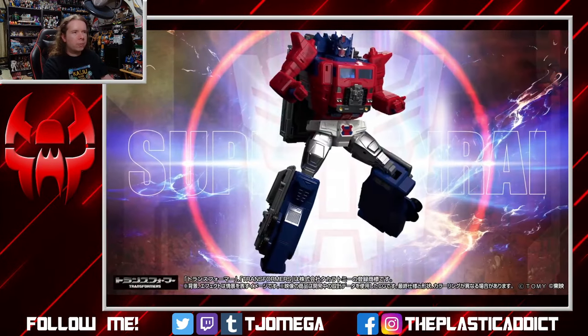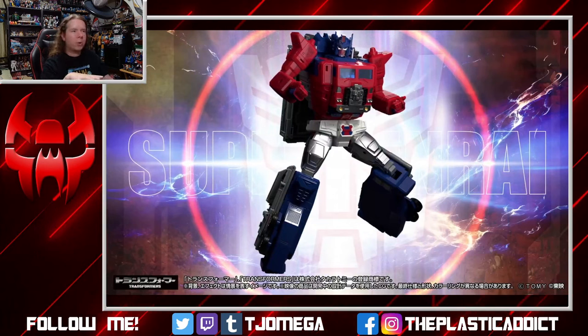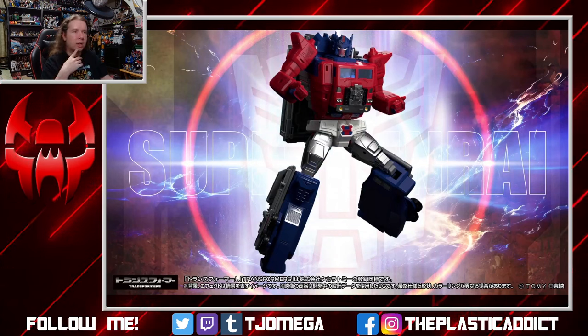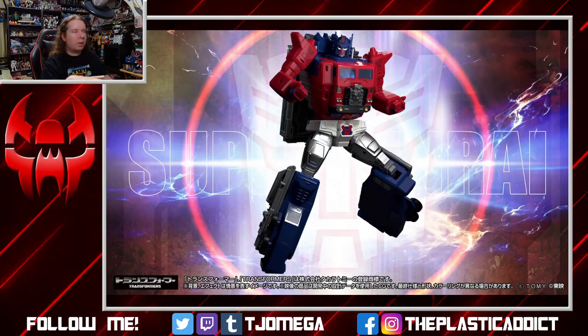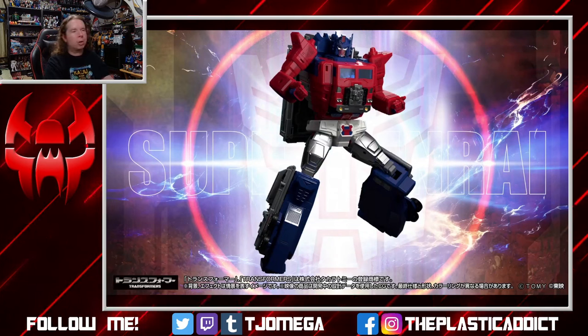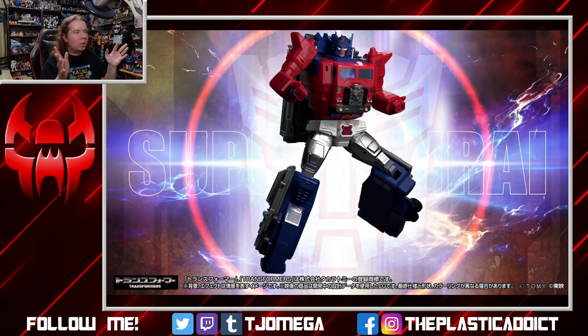There is our Super Jinrai — our first really nice look at this figure without any kind of text in the way. It's not potato quality. It looks really, really nice. It's a beautiful rendition of that design. Proportionally it is still a little bit odd, but it's not terribly different from animation so I'm not going to make a big deal out of it. And there's going to be a God Bomber at some point — there's no way they're not going to do a God Bomber. So if the arms seem a little bit long, keep in mind they're going to get bigger.